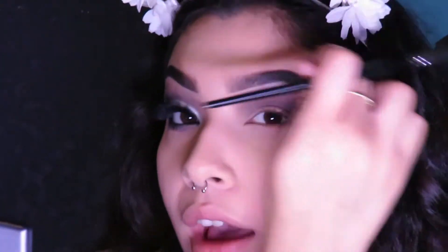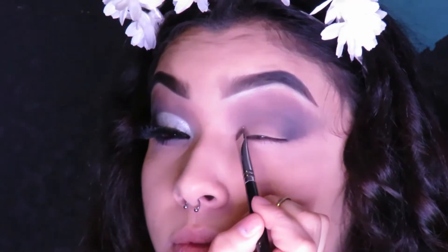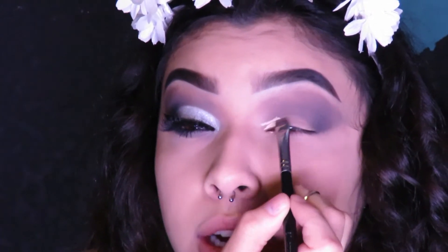I'm only putting the concealer halfway to where we started putting the black — that's where you're going to stop. Also, we're not starting it right at the lash line; we're starting it a little bit higher.